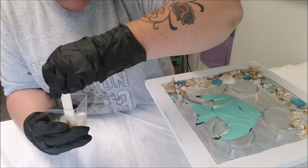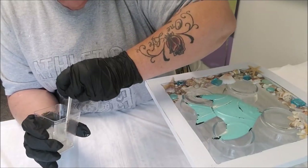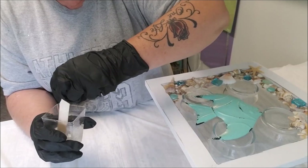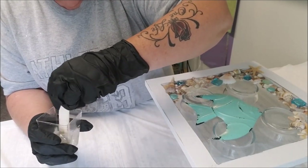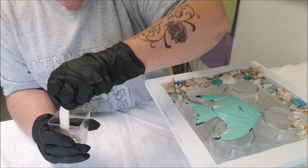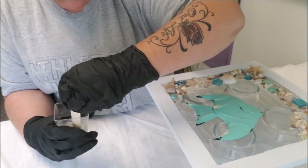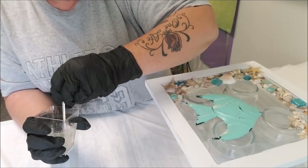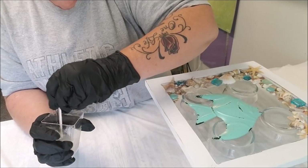It'll get kind of a frosty look and then it'll start to clear up - that's how you know you're doing well with the mixing. You'll start to see smaller and smaller stripes and you just want to keep going until you virtually don't see those. Three minutes is usually a good enough time. There are lots of bubbles, but when I use the drizzle method I let it sit for a few minutes - it's called degassing.